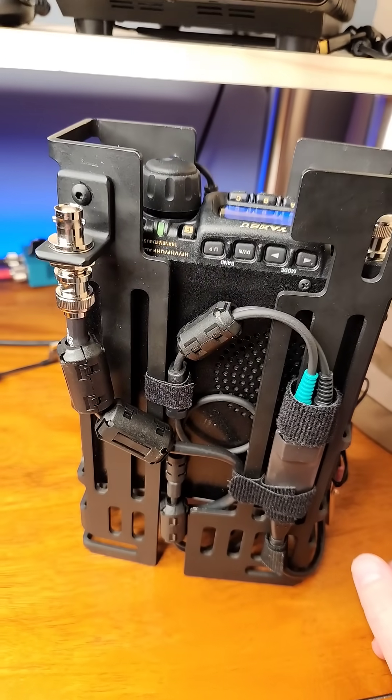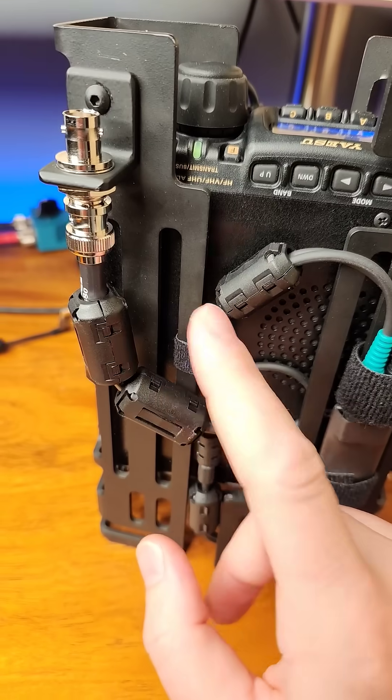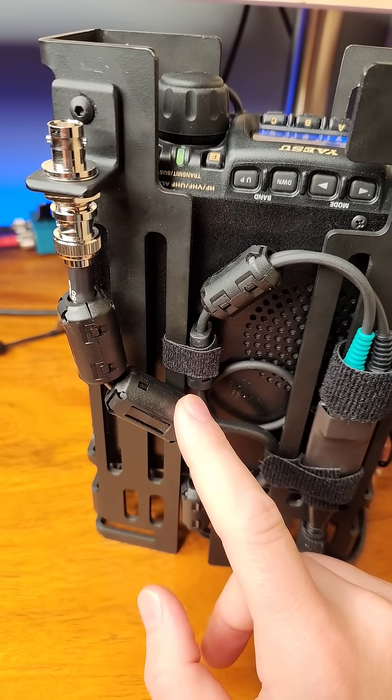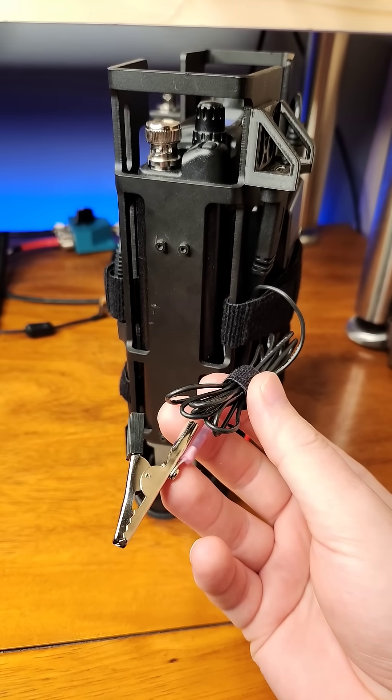There are two enhancements for lowering the SWR for VHF/UHF. First, two ferrite beads to choke off common mode currents. Second, I've got a quick means to ground this to a ground stake. More on this later.